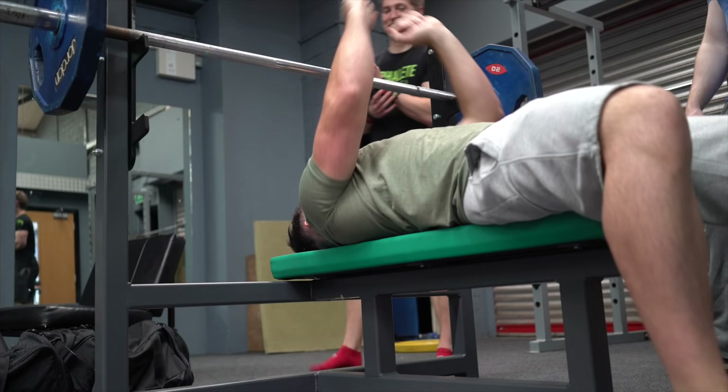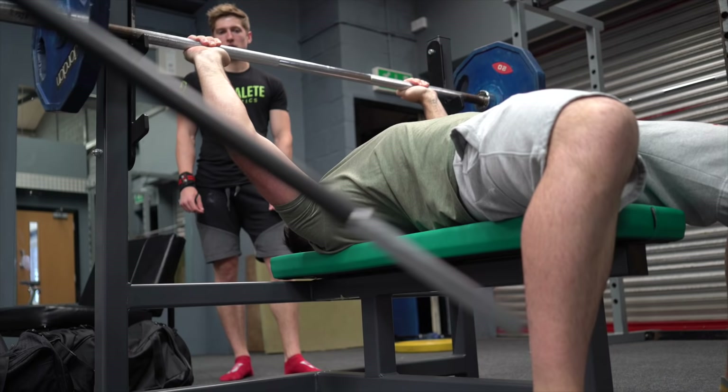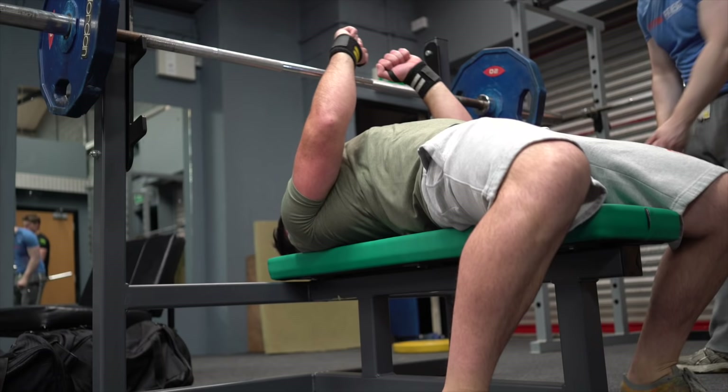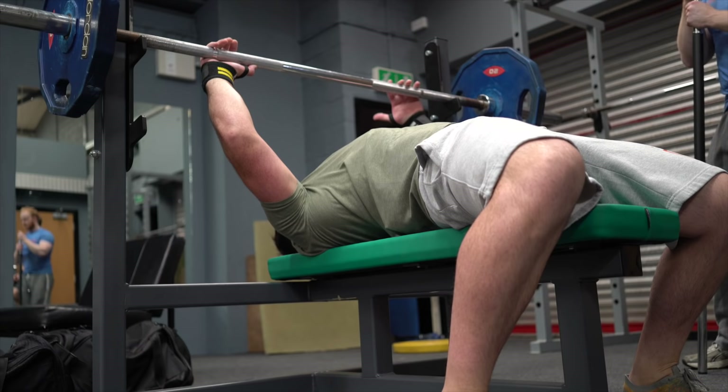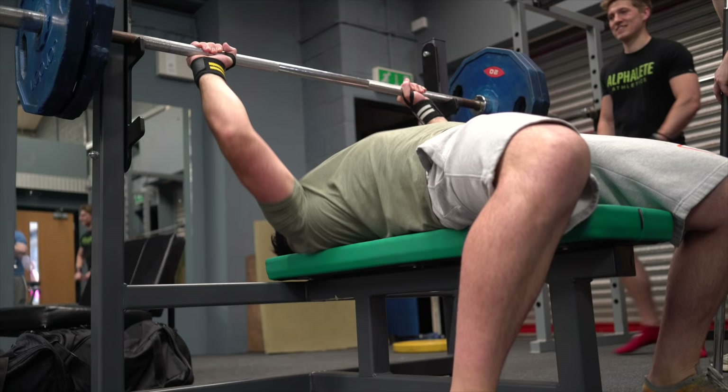From there we move on to bench. Bench is something I'm probably a little bit more naturally strong at, but my technique is still not right for powerlifting. I do a lot of bodybuilding-style lifting, which means my mobility is bad. As you can see right here, Ali is actually kicking my feet into position so I have a better base, and he's checking under my lower back to see that I have an arch there as well. From here I'm contracting my shoulder blades, pushing my heels into the ground, and contracting my glutes while keeping the arch in my back — everything's locked solid.